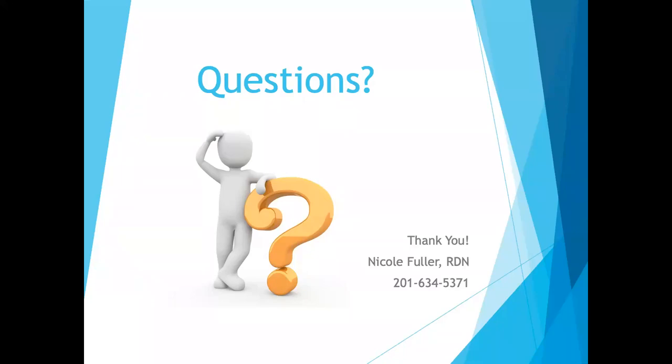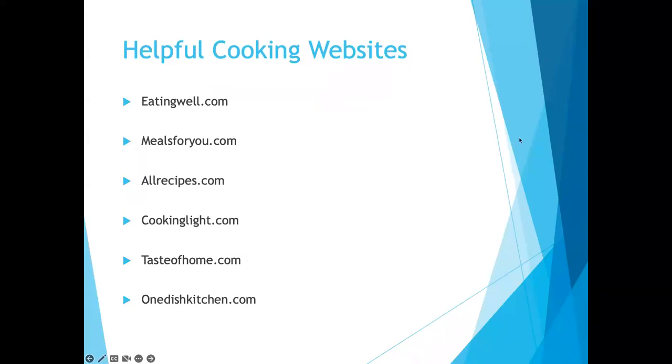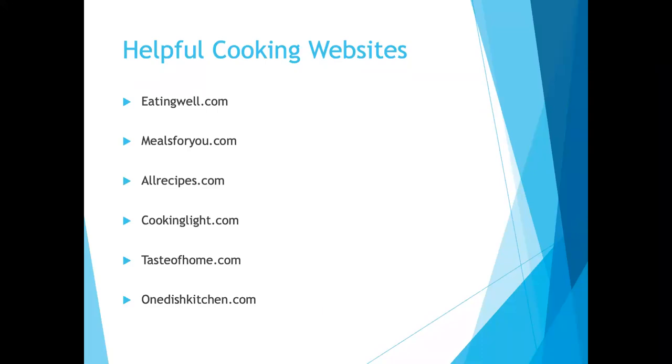Can you put the helpful websites slide back up? What is a good resource for plant-based meals, for those who don't eat meat? There's actually a really good website called Meatless Mondays — it's either meatlessmonday.com or meatlessmondays.com. It's not just about Monday — the campaign started as Meatless Monday, but it has great ideas for plant-based recipes.